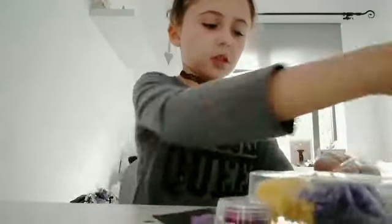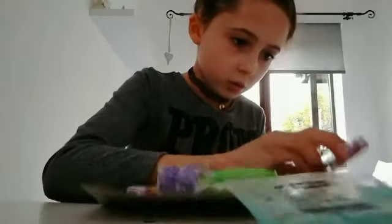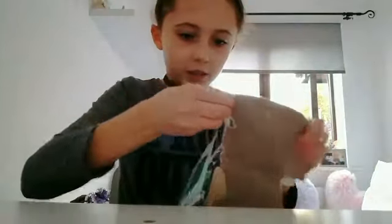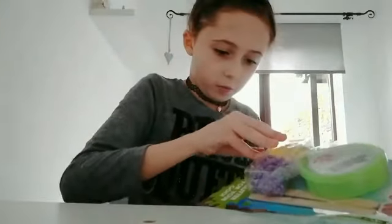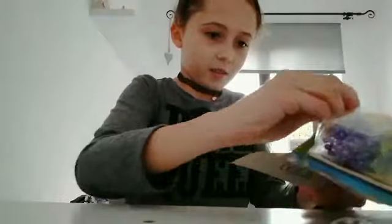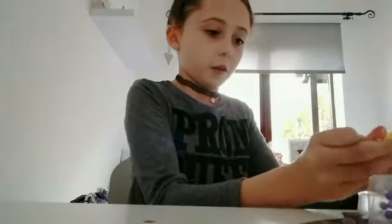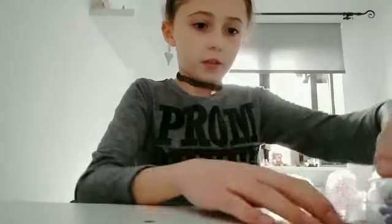Oh my gosh, everything's like crazy! I thought things were going to fall out. Okay, I have everything.